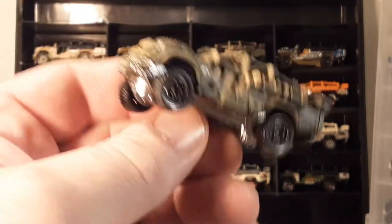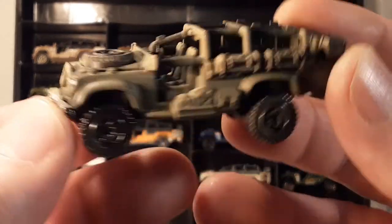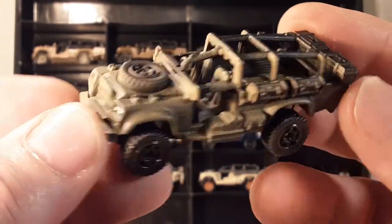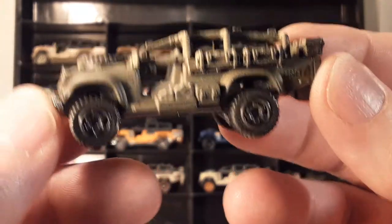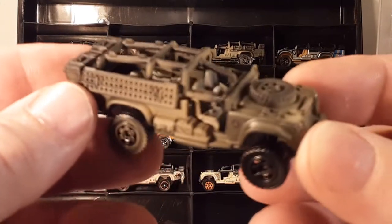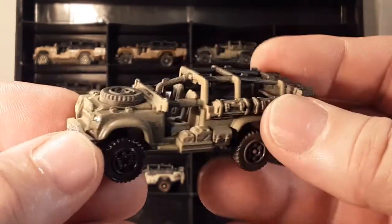Is this a Land Rover, or is it not a Land Rover? That's the question for today. One of my videos, I happened to show one of these, and you guys said let's take a look at it. So what this is, is a Matchbox Sahara Survivor. I do collect this — there's not too many out there. What do you think? Is this a Land Rover or not?